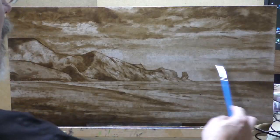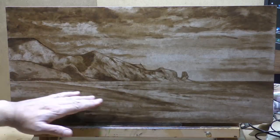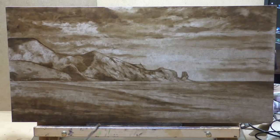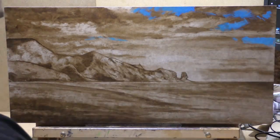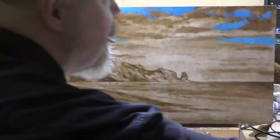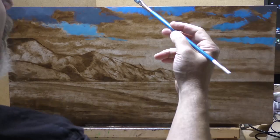The only way to solve most painting problems is the same — by failing, and then failing some more, until eventually you say that doesn't work, this doesn't work, and you come up with an approach that does work.